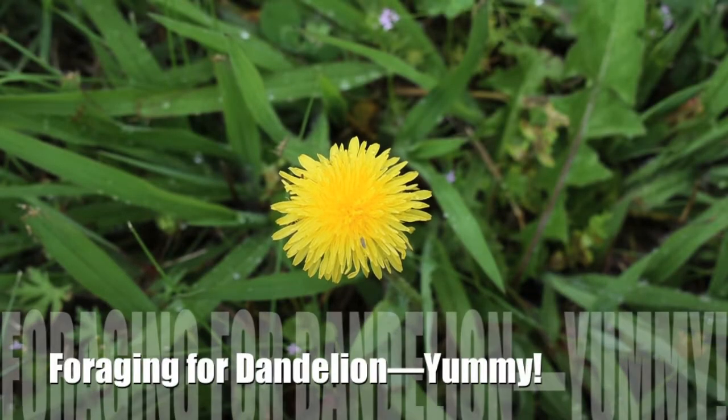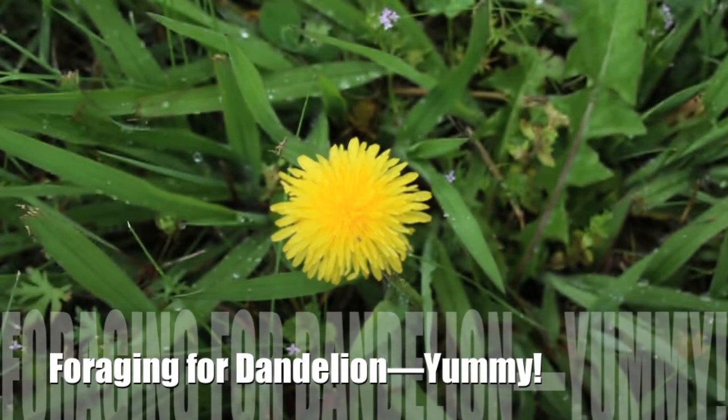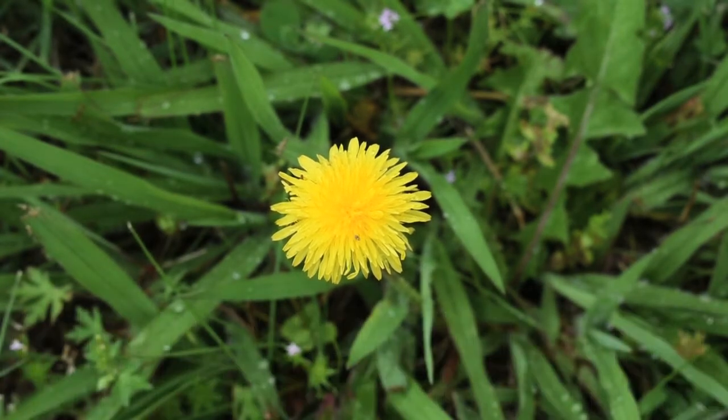Hey YouTube friends, Survival Craft here. You may recognize this small yellow flower and its white puffball friend that you find around your yard. This is the dandelion. Dandelion comes from the French dente de lion, which means lion's tooth.